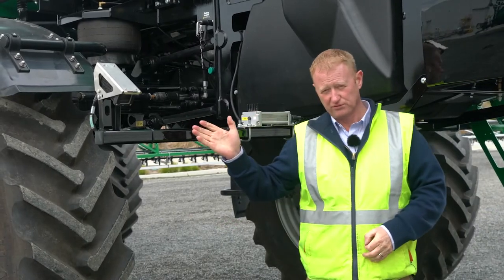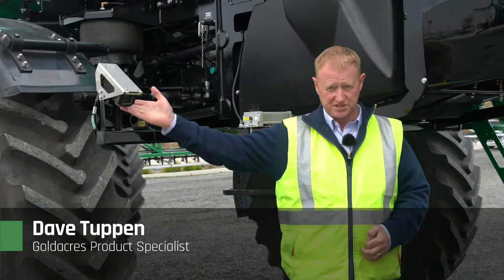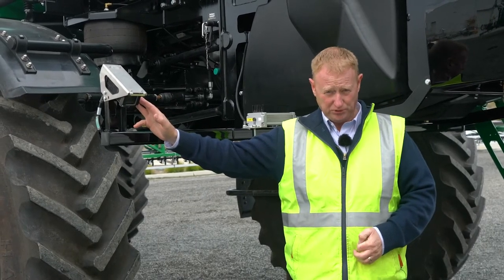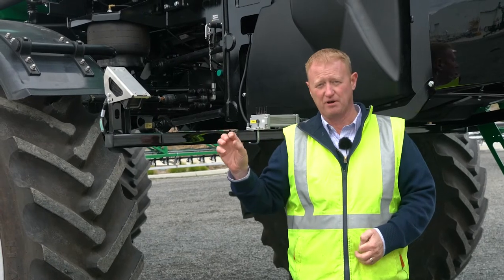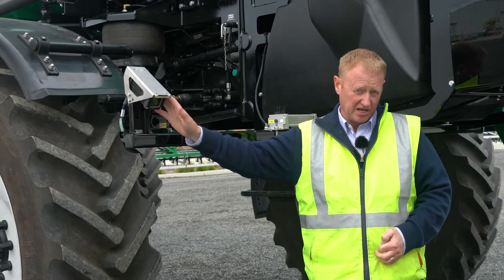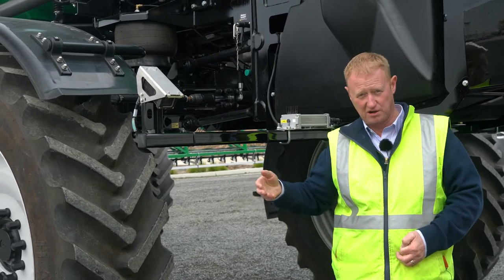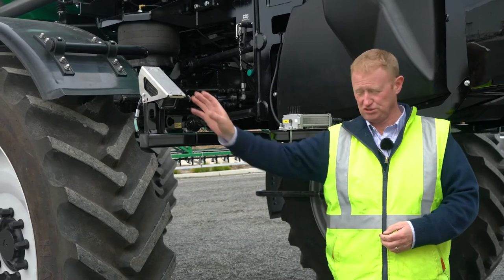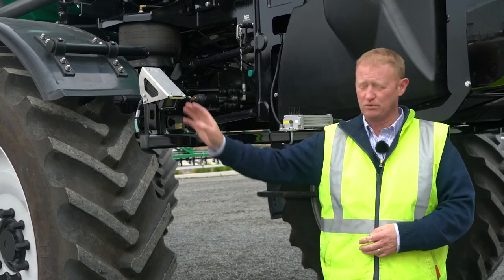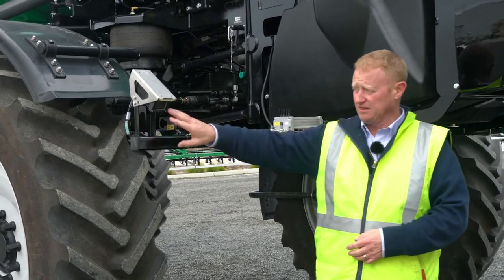Here we're going to briefly run through the Weed Detect system, which is a camera-based system for detecting weeds using green, red, and blue cameras — a very high definition video camera. The difference between this and other products detecting green on brown weeds on fallow is that these are capable of detecting weeds within a green crop, hence why we need a true video camera.